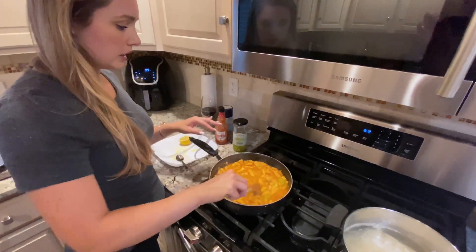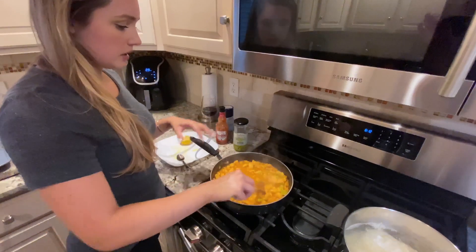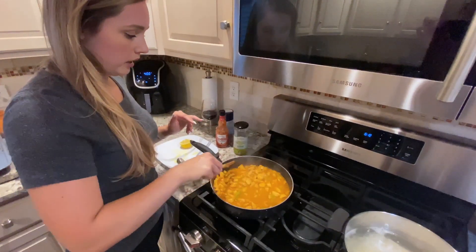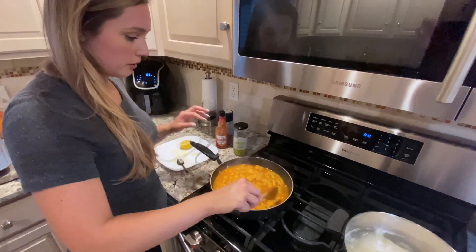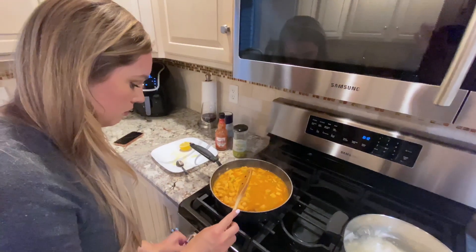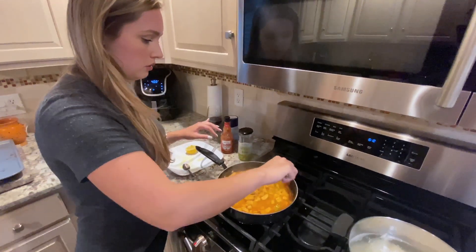As this is cooking, we're going to add in a little bit of salt and pepper. I season things as I go, never all at once. A little bit of pepper and a little bit of salt — you can use pink Himalayan salt as well.